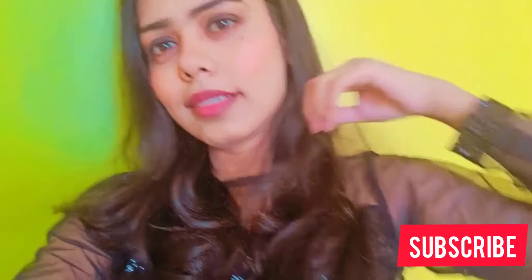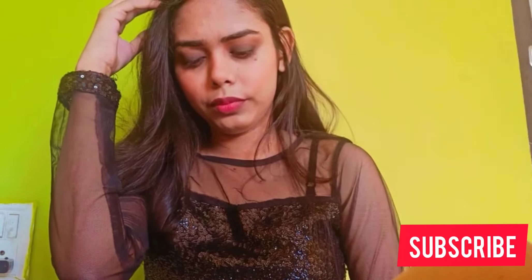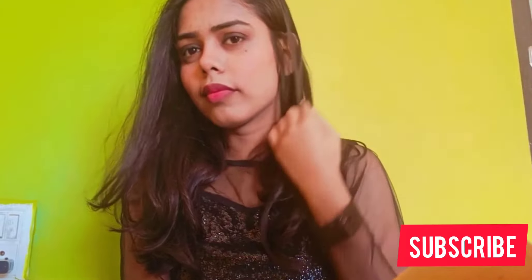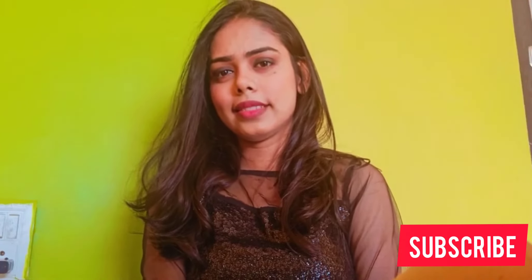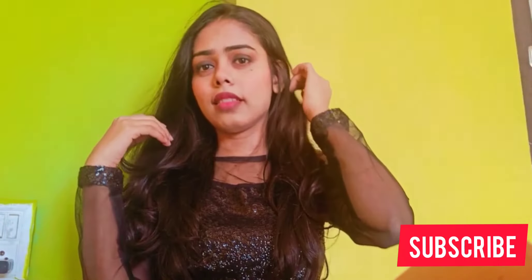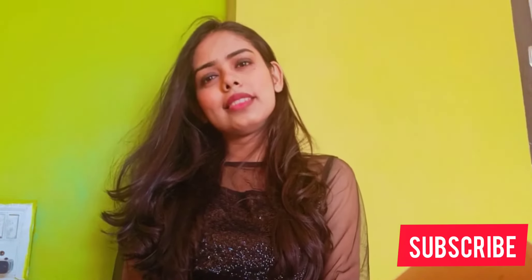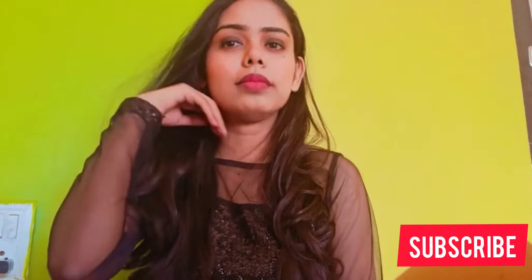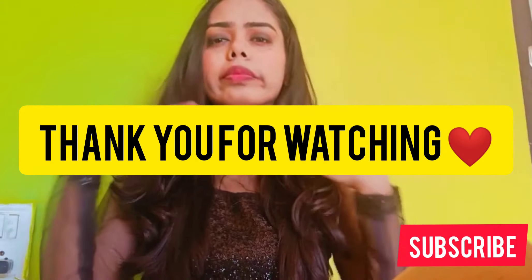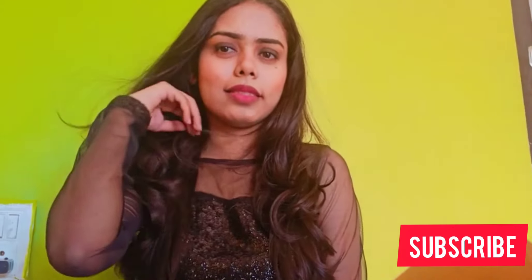So guys, if you like my video, make sure to comment and subscribe below. Ta-ta, bye-bye!